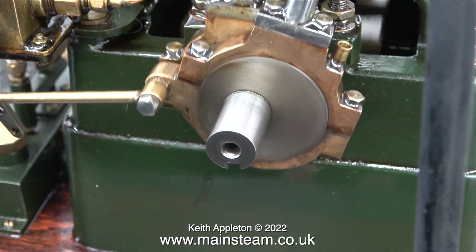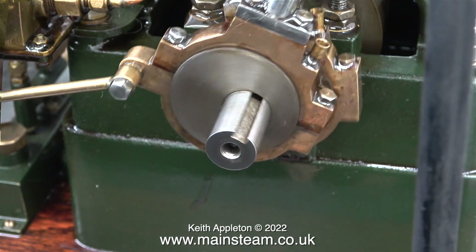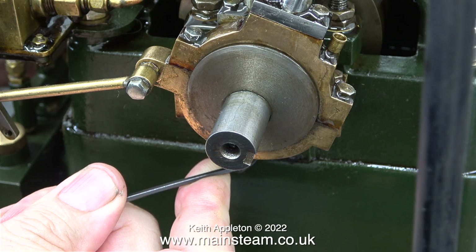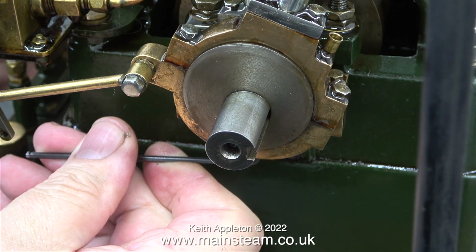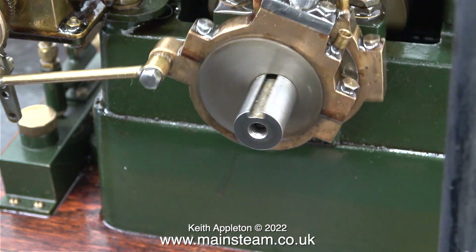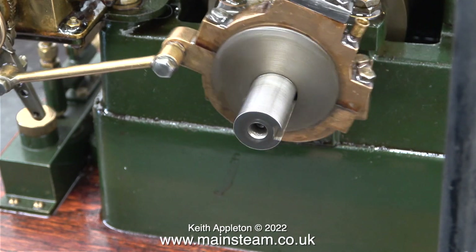You have to be very careful with larger engines; even a very small amount of compressed air will make the engine want to run. While I'm adjusting the eccentric, what you can't see is my other hand is on the flywheel holding it steady. As I make these minute adjustments to advance or retard the timing, you can hear the difference.